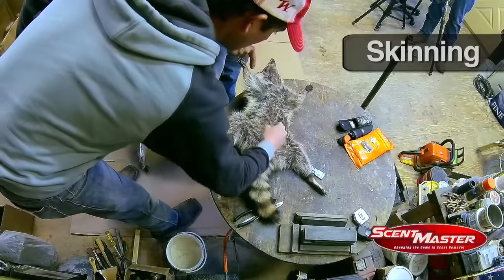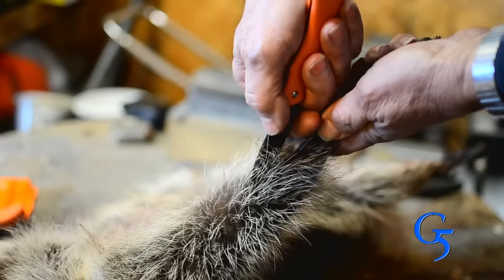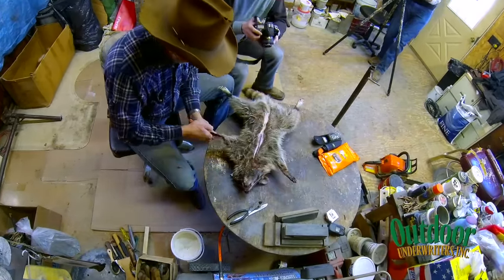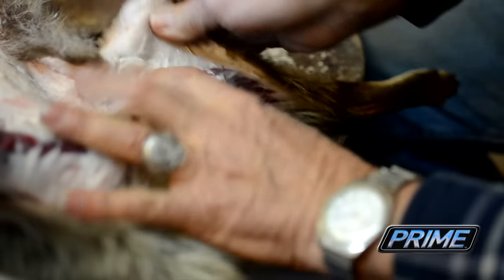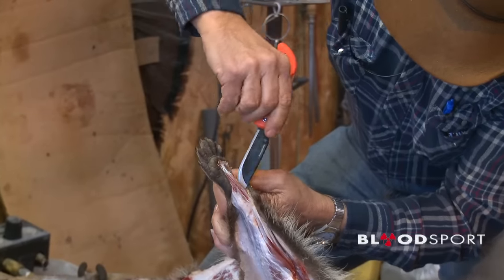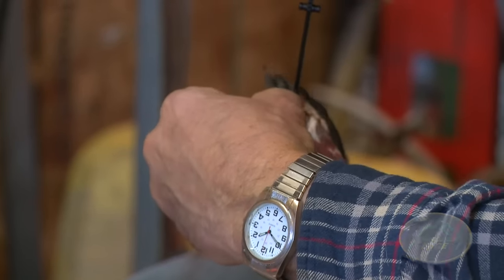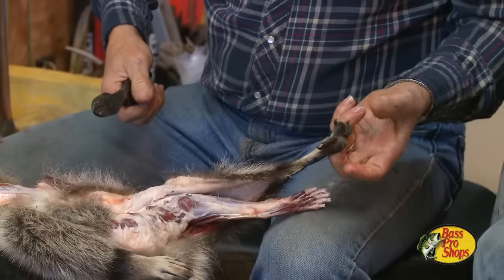He's going to cut right along through here, lining up through here and right up each leg. The thing about a coon compared to most animals is getting down on these little toes. But you don't have to skin all the way down because that will cure out when it goes through the tannery. When I get to about this point I cut that one and then this one — they will tan on out.